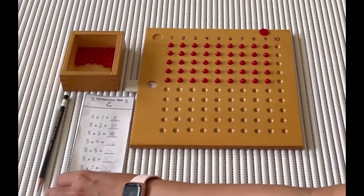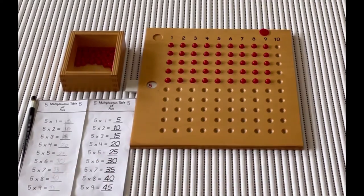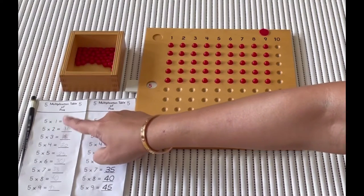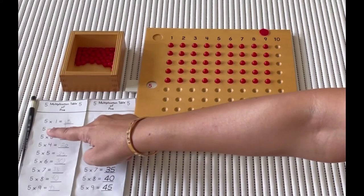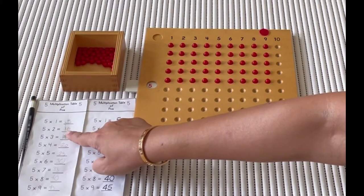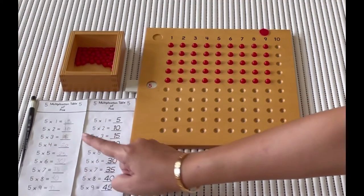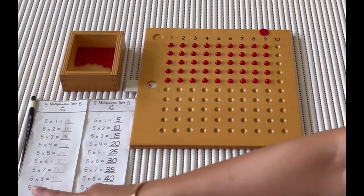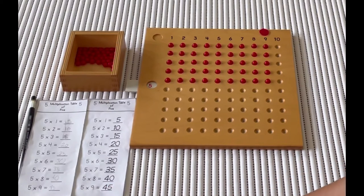Now we have an answer card here, and we're going to use this to correct our work and check if everything is correct. Let's read, Aryan: five times one is equal to five. Five times two is equal to ten. Five times three is equal to fifteen. Five times eight is equal to forty. Five times nine is equal to forty-five. Is it all correct? Yes!